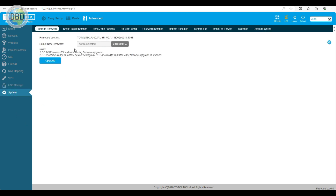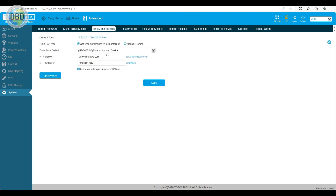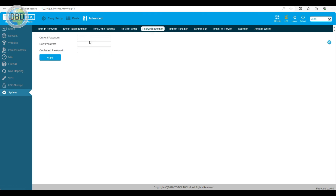You can see the system. I can upgrade online. There is no problem. You can change the password — change it from the default password. You can also access or move the password. You can set a reboot schedule.